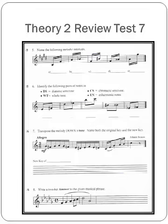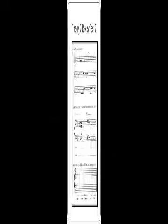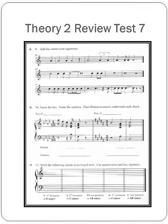Number 8: Write a two-bar answer to the given musical phrase. Make sure that when you write your two-bar answer, it's ending on the tonic. You want to be able to have some structure as far as the cadence. And page 169: Add the correct time signatures. You should be really good at this by now.